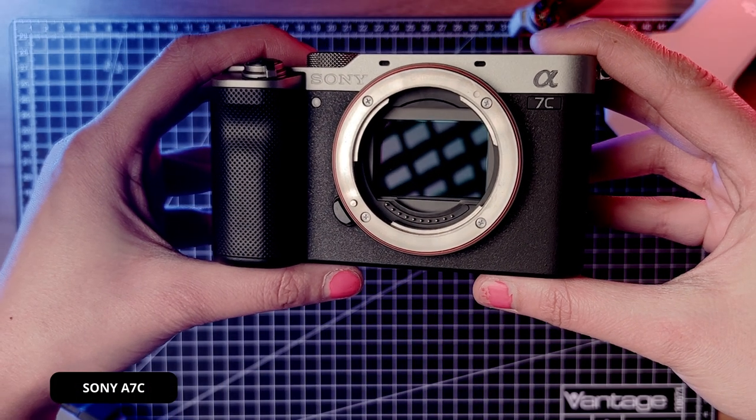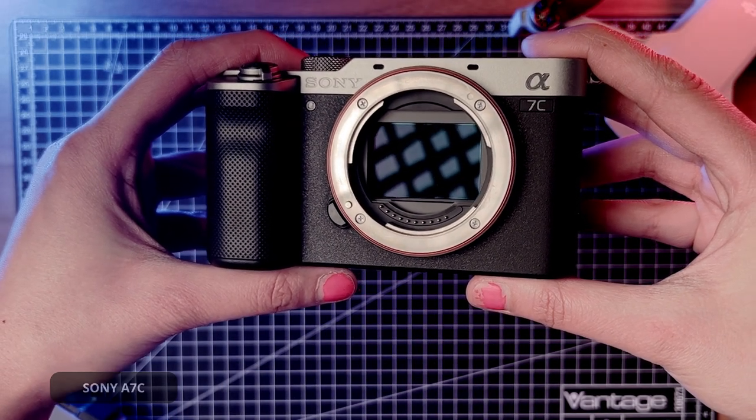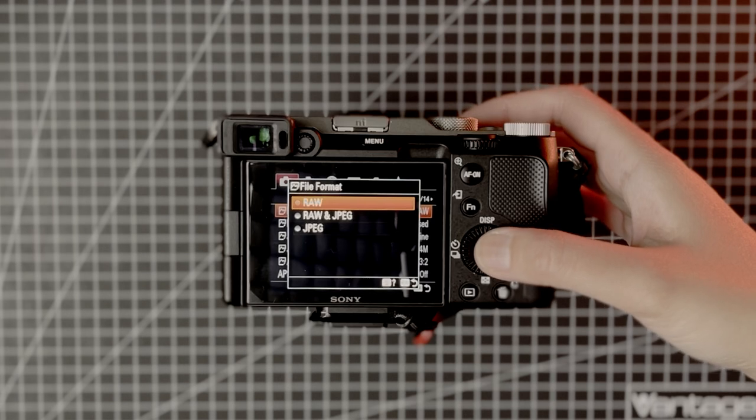Let's get into the camera setup. I have the Sony a7c, and most of the settings I'll be talking about today can be applied to other brands — they might just be called something else, so be mindful of that. I've customized my camera a lot over the years by trial and error. I want to preserve as much information and detail in my photos, so I shoot in RAW, uncompressed.